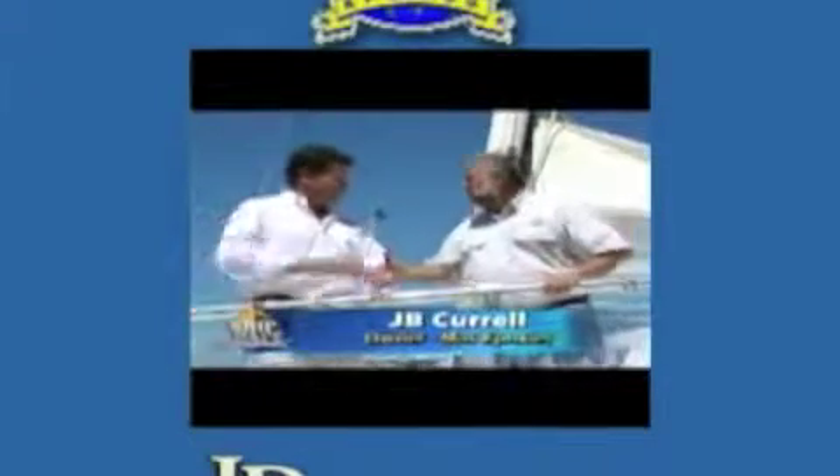We're now in Key West, Florida, and we have the thrill of having my very good friend JB Trove on the program. Hi, John. How are you? Very well. JB owns a company called Moz Epoxy.